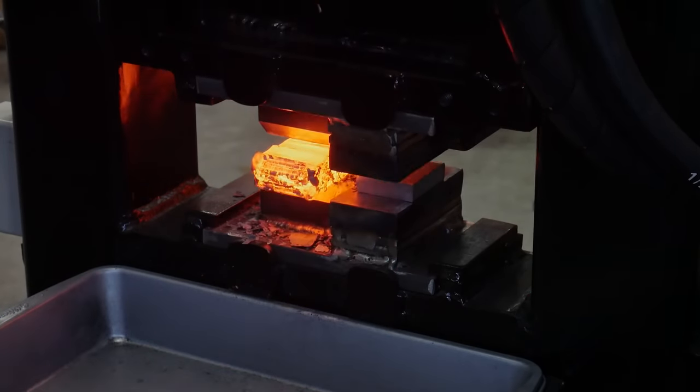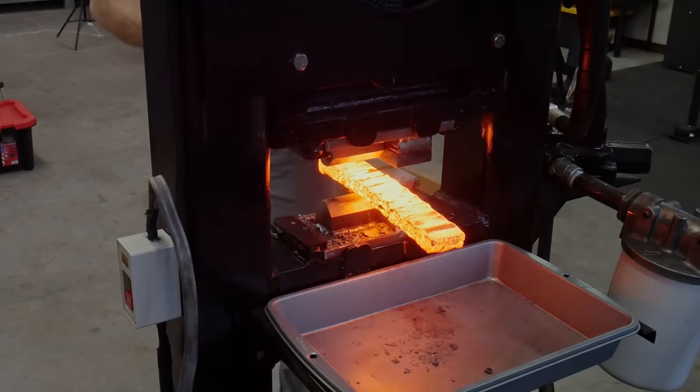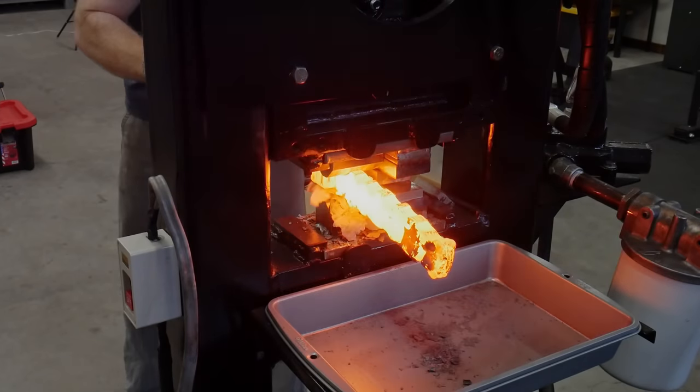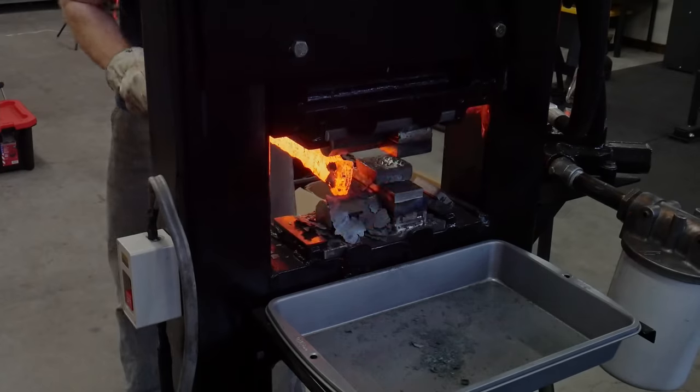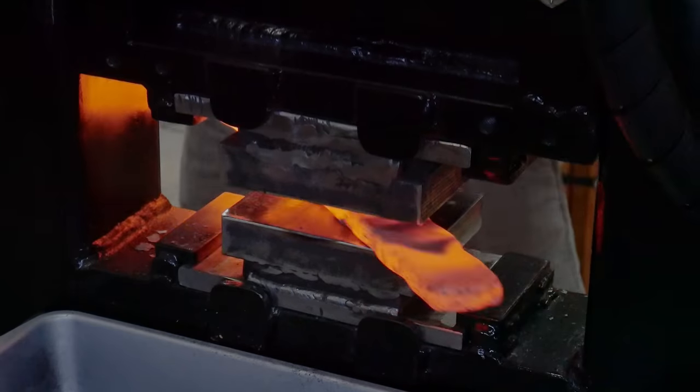This Damascus billet taught me a few things about steel conservation. During the process of making a pattern welded billet you lose a lot of good steel with grinding, cutting, and stacking. If you're going to be trying for more intricate patterns you'll lose even more steel.